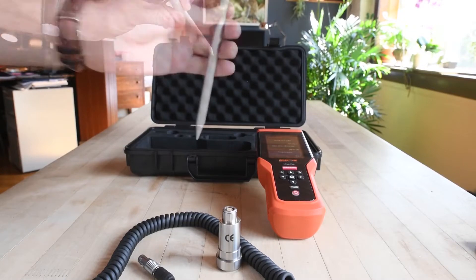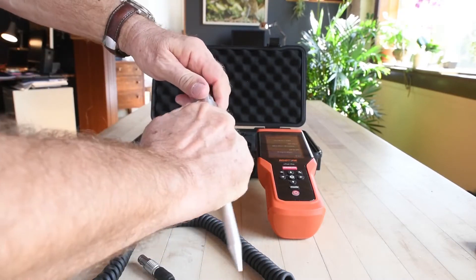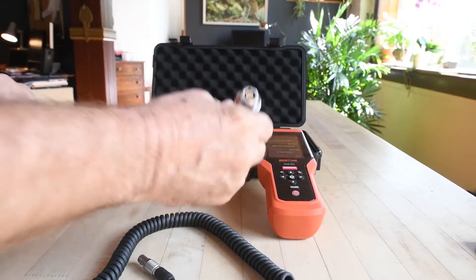Also, this is your stinger. The stinger goes on to the sensor for those hard to reach places.